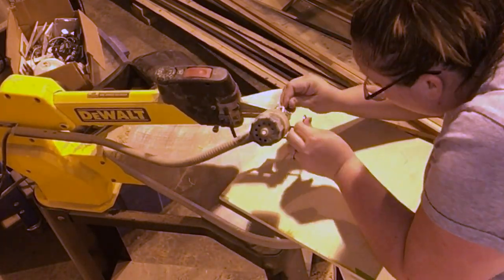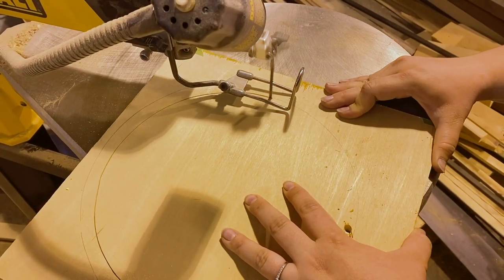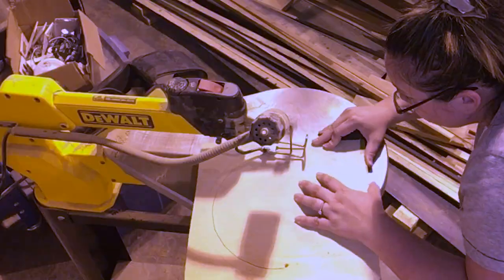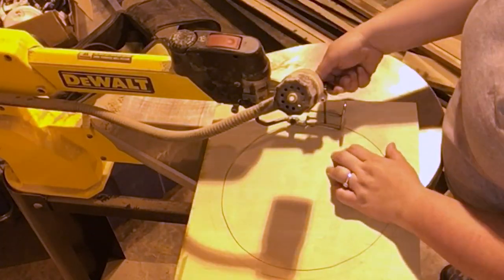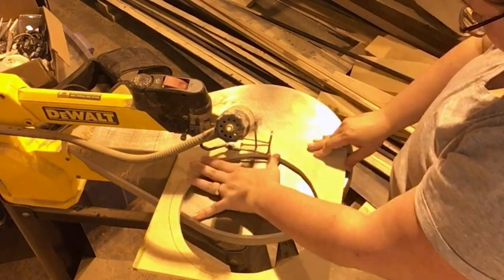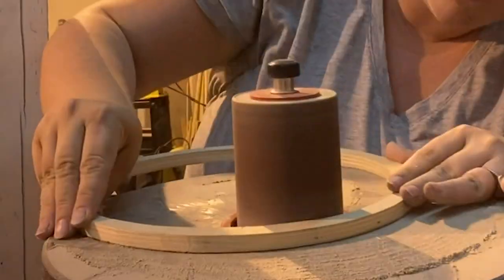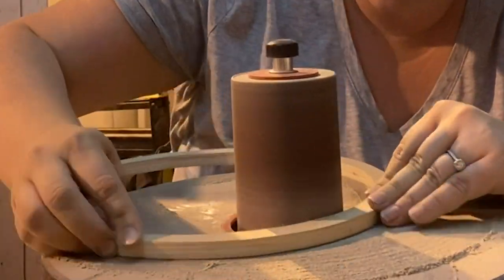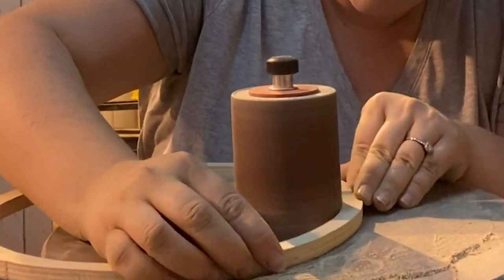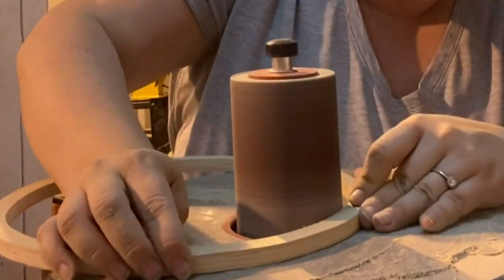I cut the inside circle first and then moved to the outside circle, and they both are definitely going to need some sanding to make them look perfectly circular. Since my inside edge definitely was not perfectly circular, I used the oscillating sander before I glued everything up, just to try and even out all the edges and make it as smooth as possible.